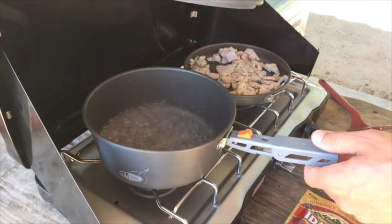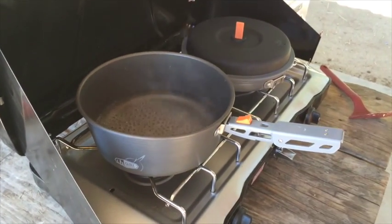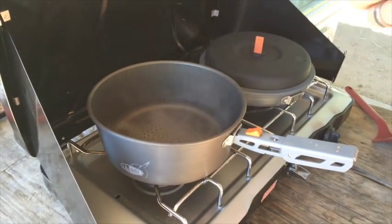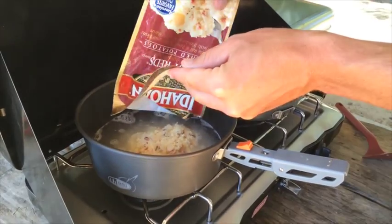When dealing with boiling water, it is important to always use a handle or a pot grip. Once your water has come to a boil, turn off the burner and add potatoes. Stir and let sit for 5 minutes.